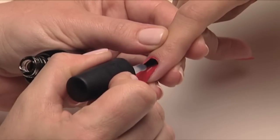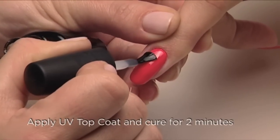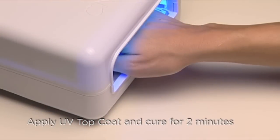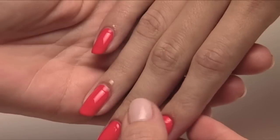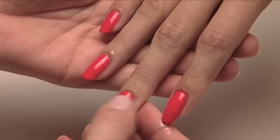Now that you've applied Shellac UV Color Coat and the layering effect is complete, always seal the nail with a thin, even layer of Shellac Top Coat and cure for a final two minutes. Then wipe the surface thoroughly with 99% isopropyl alcohol to remove the top film. Always finish the surface with a drop of Solar Oil around every nail. The possibilities are fun and exciting when you layer with Shellac — now it's your turn. Get creative with layering Shellac for custom color creations that rival your favorite polish.